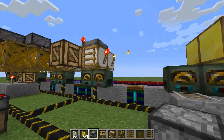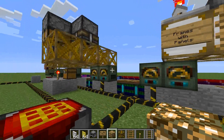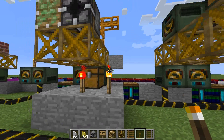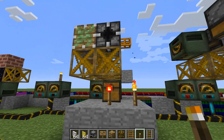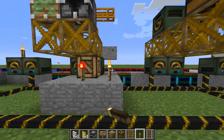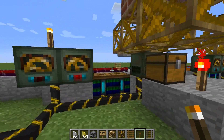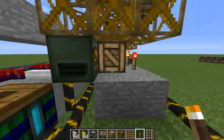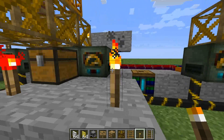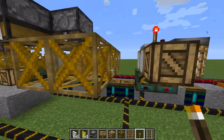One more thing to note: if there is something blocking the path - like say we put a torch right there - the machine stopped moving. It stopped moving, or it didn't move to the right, and I broke that ladder right there. Because this torch was blocking that redstone torch from moving to the right, and it kept the whole thing from being able to move. So any obstruction will keep it from moving.